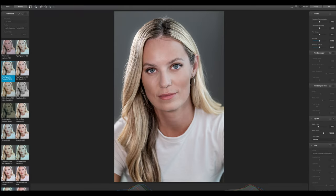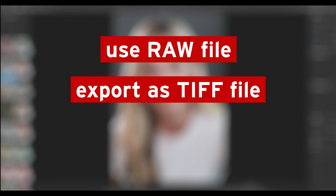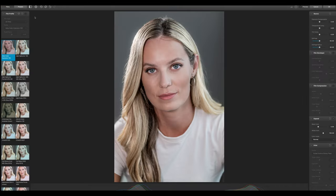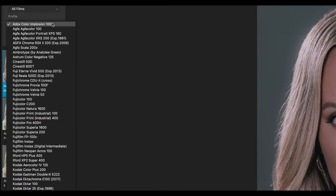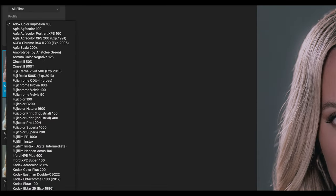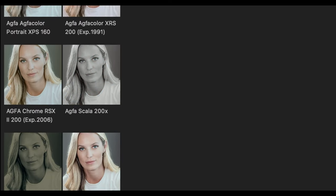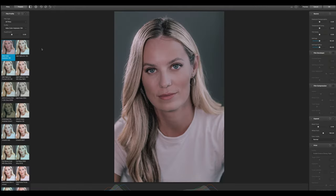The best workflow for Dehancer is to use a RAW file, export it as a TIFF, and then go to the film stocks. Before doing anything on Cameron's picture, let's go through the different film stocks available. To see a preview you click here — we have all the different stocks as a list with little preview windows, and I'll click through them so you can see the different looks.